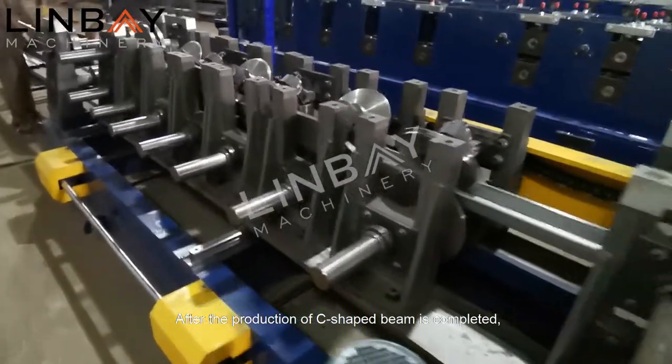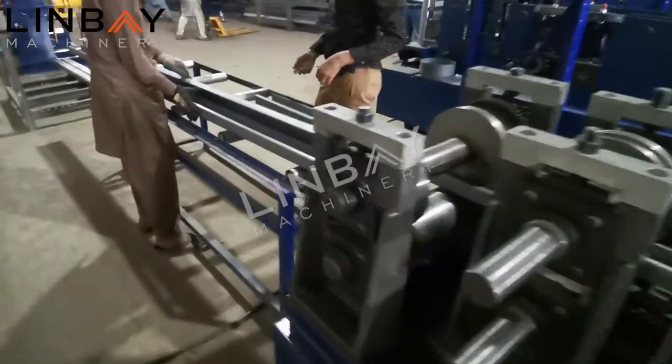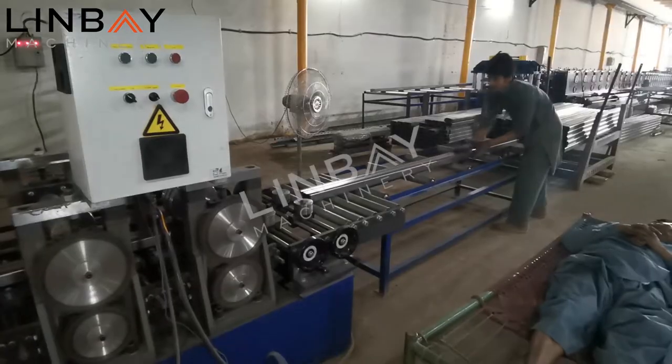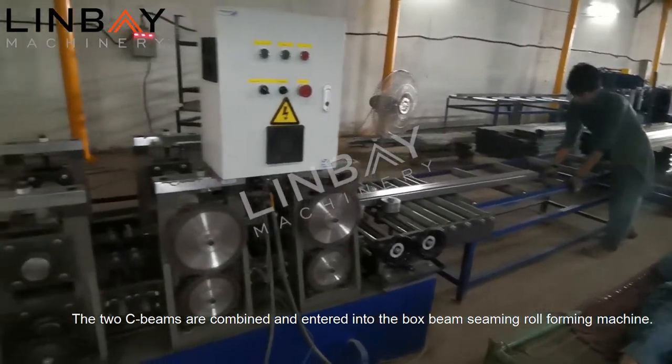After the production of the C-shaped beam is completed, it enters the out table. Then it is prepared to seam. The two C-beams are combined and entered into the box beam seaming roll forming machine.